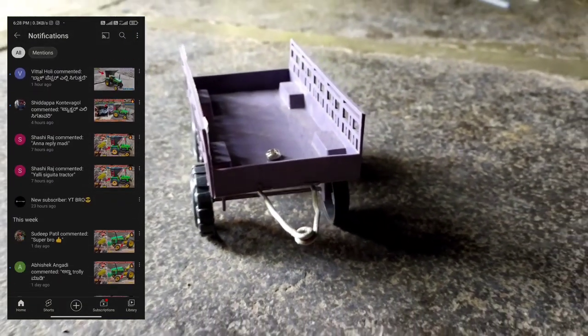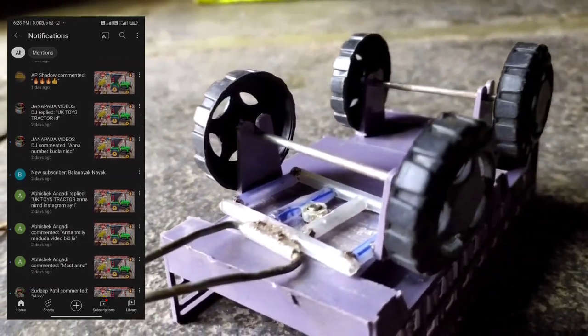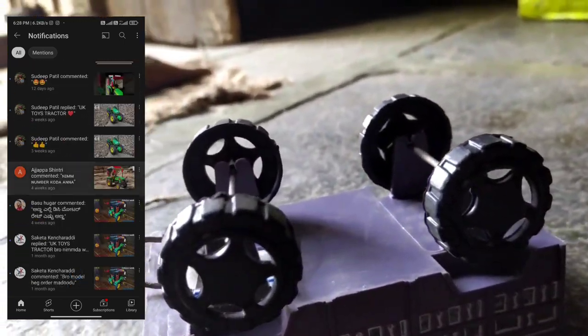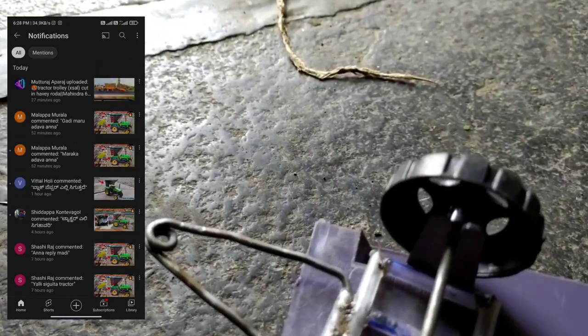If you put a damper and put it in the trolley, you can put it in the trolley. If you put a hood and put a bumper, you can put it in the description.